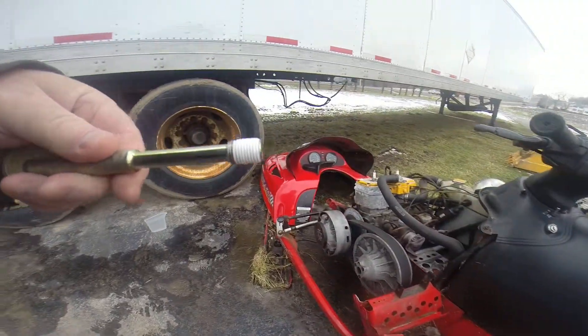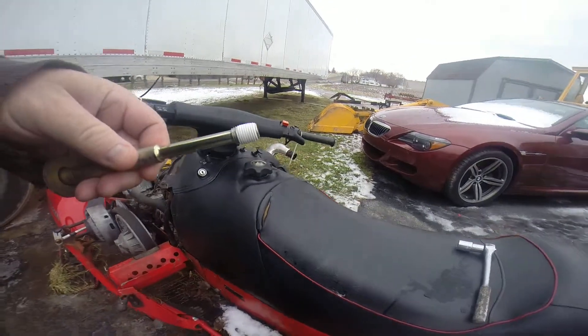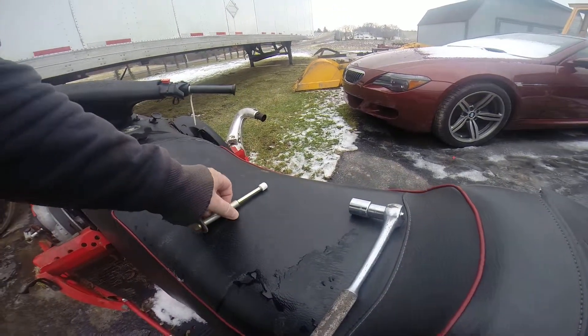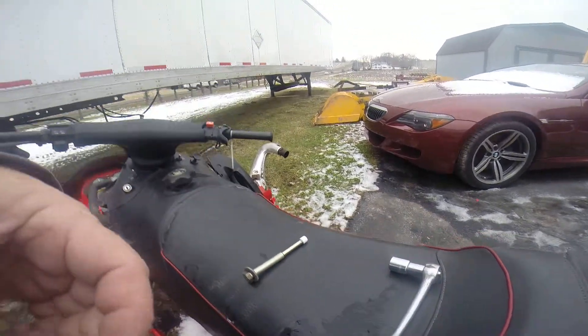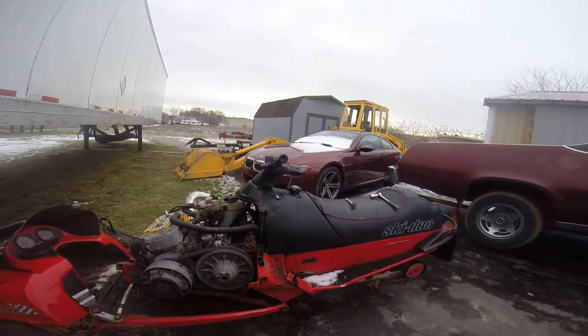I've already put the pipe tape on the bolt after I took it out. Hopefully it's enough to seal it up. And then once we get it tipped on its side, we'll see what happens.